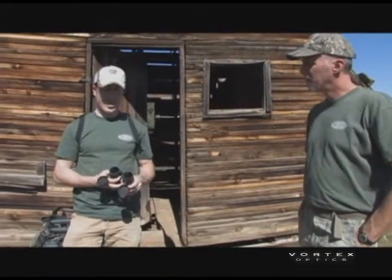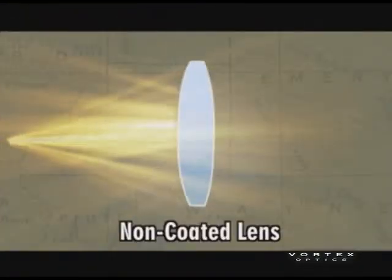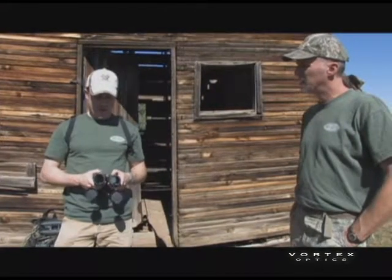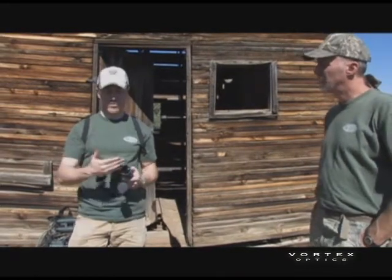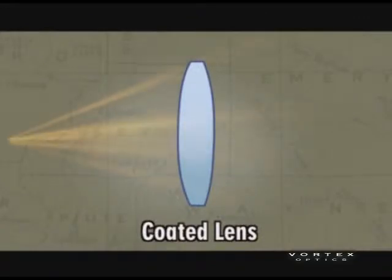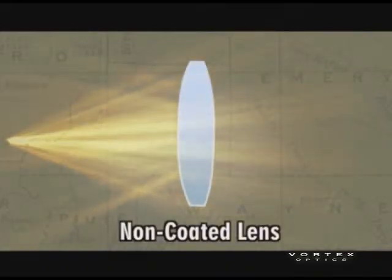Let's talk about lens coatings and why they're important. One of the physical properties of glass is that when light hits it, it reflects some of that light back and only a percentage is actually transmitted through. In a binocular, this is a problem because your image becomes more dim the more light gets reflected. Manufacturers are now putting special anti-reflective coatings on lenses to allow the glass to transmit the maximum amount of available light.